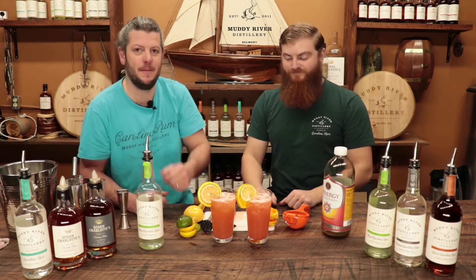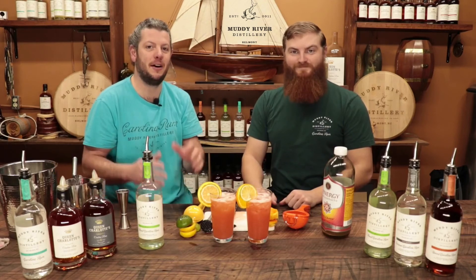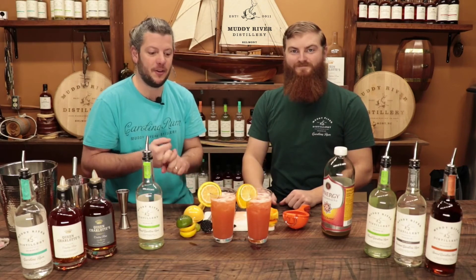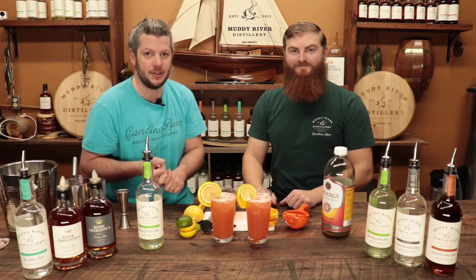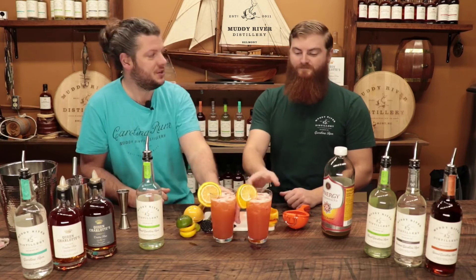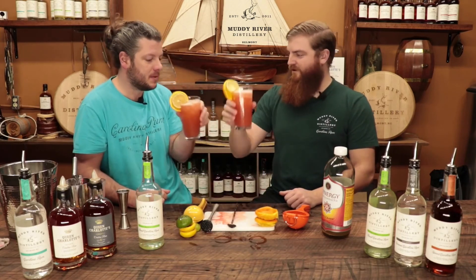That is our spiked kombucha with our basil Carolina rum. Hope you enjoyed this video. The description will have the recipe along with links to our social media and our website. Don't forget to find us in your local liquor store, and we do tours every Saturday so you can come see how we make the rum. Cheers! To your health!